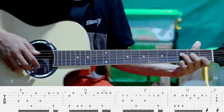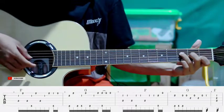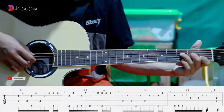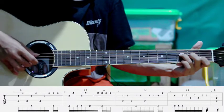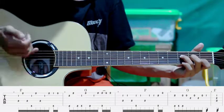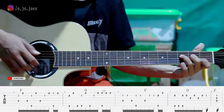Kemudian kita tekan senar satu flat ketiga, petik, terus senar keempat, jadi dua sama empat. Jadi gini, setelah itu slap, jadi gini. Sambil petik senar kedua, jadi gini.